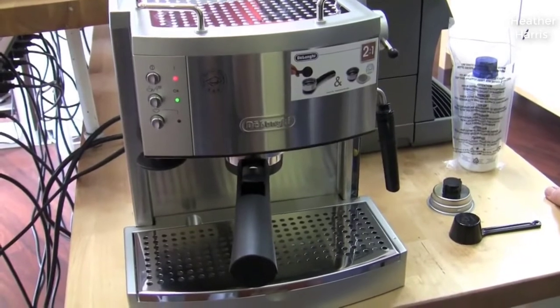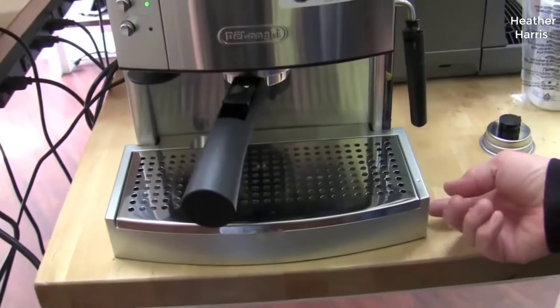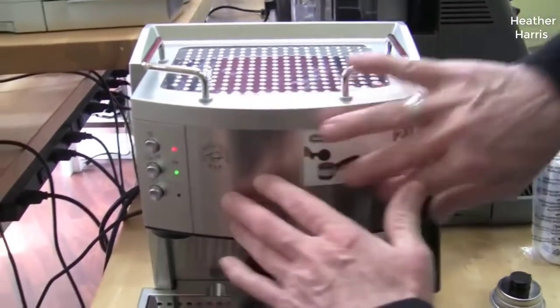I should mention real quick — I found a pretty good deal on this espresso machine. I'll put a link to that below in the description so you can check that out if you're interested in picking one up for yourself.